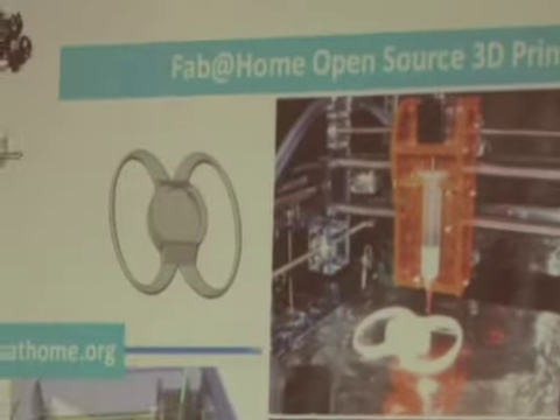Fab at Home Faber - it was an open source 3D printer. There are a few of these out there now, and some of them have kind of taken the market by storm and managed to make themselves very cheap and affordable.